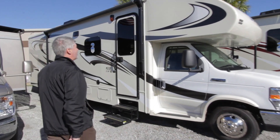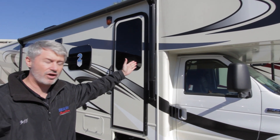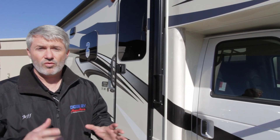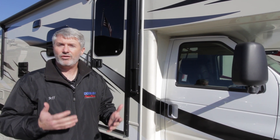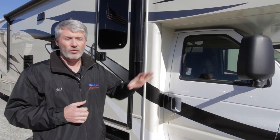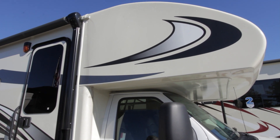The first thing I want to tell you about is the full fiberglass front cap. A lot of manufacturers do a small one at the very front of the coach, but you'll notice this one comes all the way back to the actual body of the coach, and the wing wall is also a full fiberglass cap. This cuts down on potential leaks. When you're driving in a rainstorm it's like a 70-mile-per-hour pressure washer hitting the front of your motorhome. With Jayco's design, water runs past the seam so it has much less chance of getting inside.